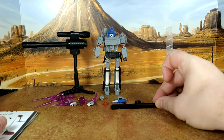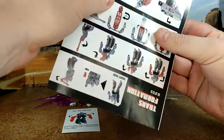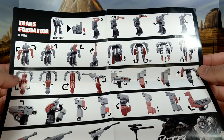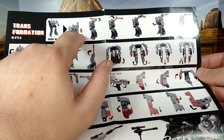So you have all the hands, the different blast effects, and this piece here which I'm thinking is a stand adapter of some sort — it's not part of the transformation and I have no clue where it goes. The instructions don't say much; it's not super intuitive. I mean, if you're going to do a KO, just copy Hasbro's instruction style. But anyway, it does the job.